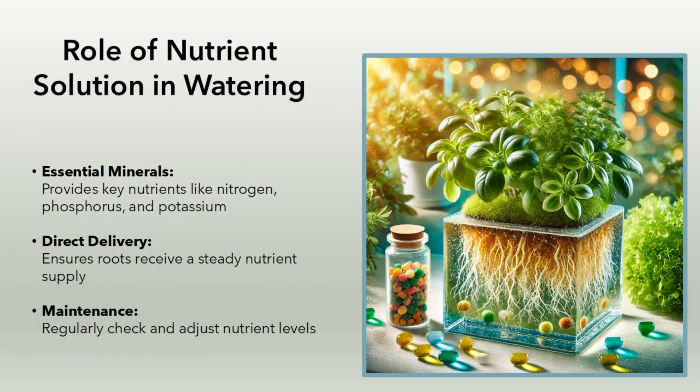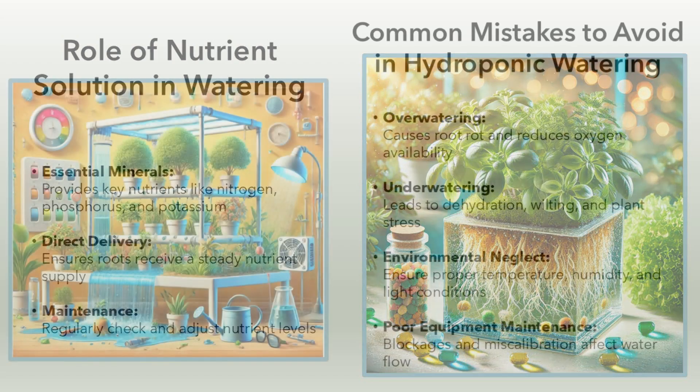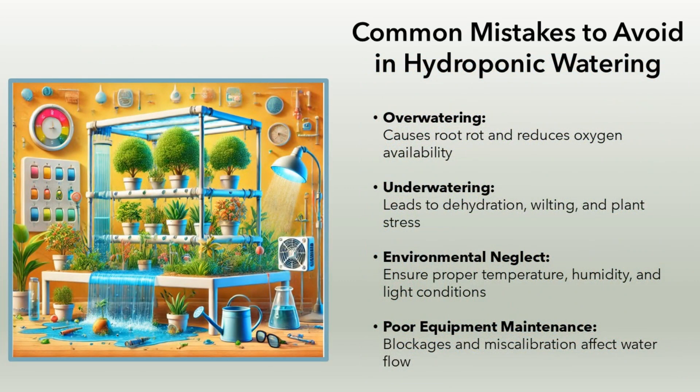Role of nutrient solution in watering. Essential minerals: provides key nutrients like nitrogen, phosphorus, and potassium. Direct delivery: ensures roots receive a steady nutrient supply. Maintenance: regularly check and adjust nutrient levels.